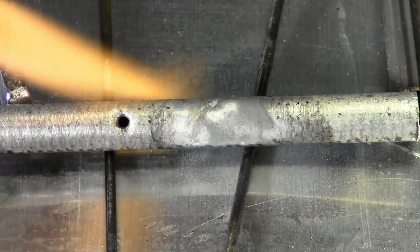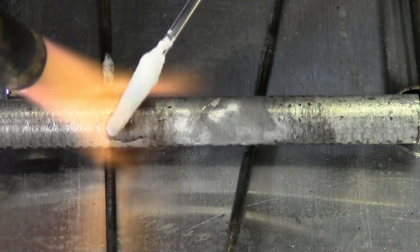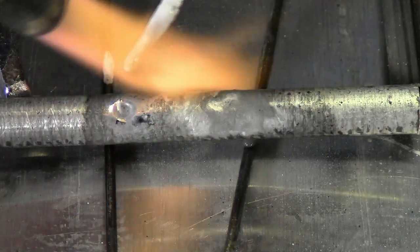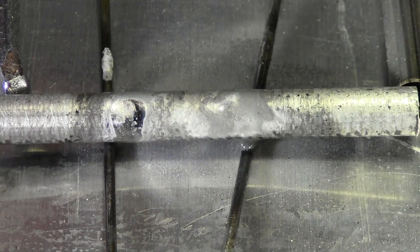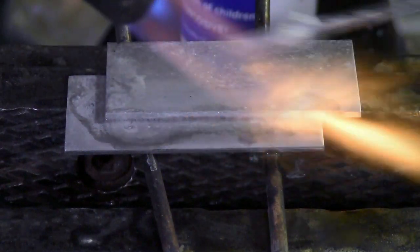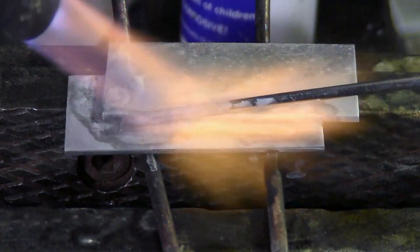Now let's move to the hole that has not been cleaned. Heat, add your flux — the flux cleans the aluminum and opens the pores — then add your rod. And that's all there is to it. Remember, when heated, aluminum does not change color. This is yet another important reason to use our flux, as flux is an indicator of your base metal's temperature.